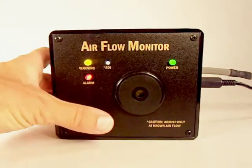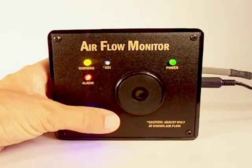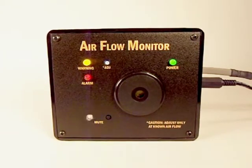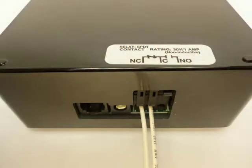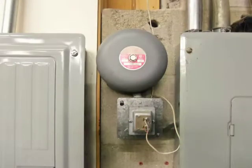The mute button is provided on the monitor which, when pressed, will silence the audible portion of the alarm for five minutes. Your monitor also provides a relay contact switch output that allows the monitor to activate remote devices in response to an alarm condition.